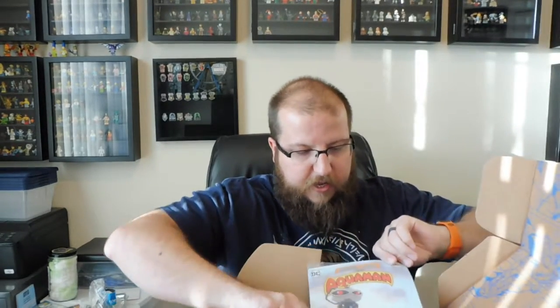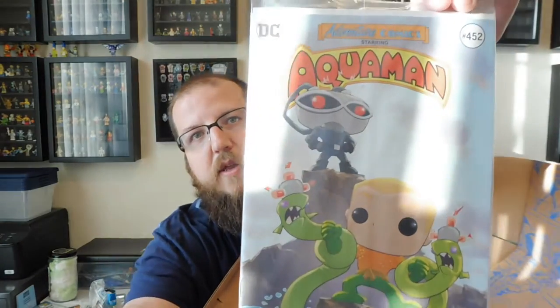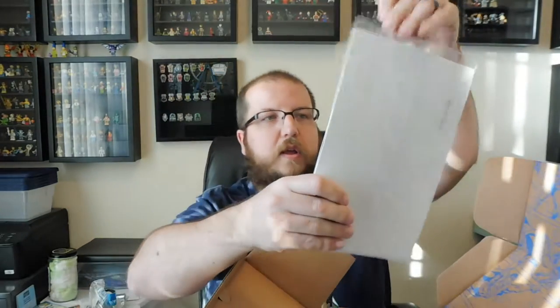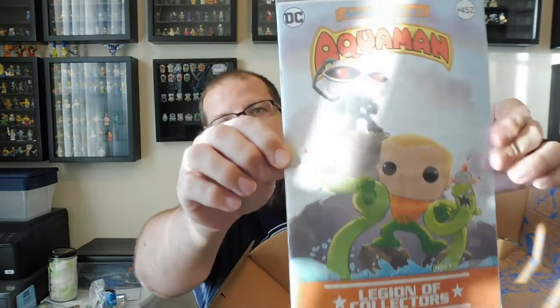As per usual, we have a spoiler card about what else is in this box and how they came about choosing them and the colors and things like that, so we'll set that aside. Next thing we have is this comic — Aquaman. I like the Black Manta standing on top of that hill there, that's very cool, and his mind-controlled eels it looks like.